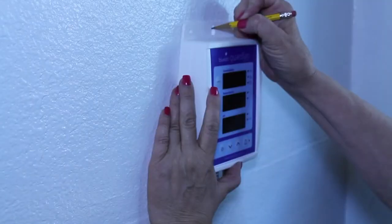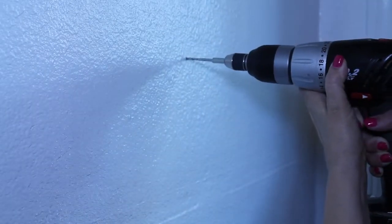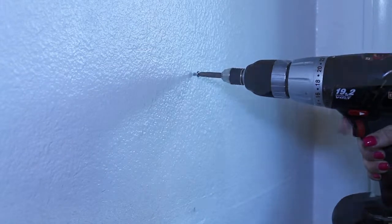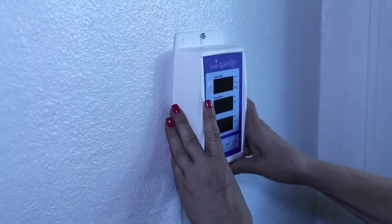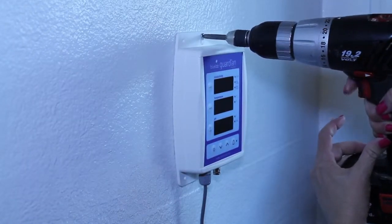Choose a location less than 2 meters or 6.5 feet from your reservoir, and less than 1.5 meters or 4.9 feet from your electrical outlet. There are two ways to mount the Guardian Monitor onto the wall: install with fasteners at the top and bottom, or mount the monitor to a support or bar by using the cable ties.